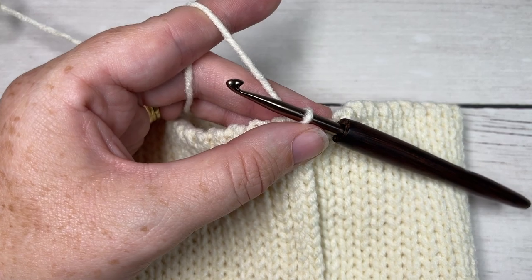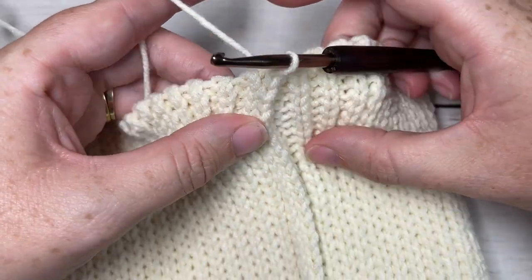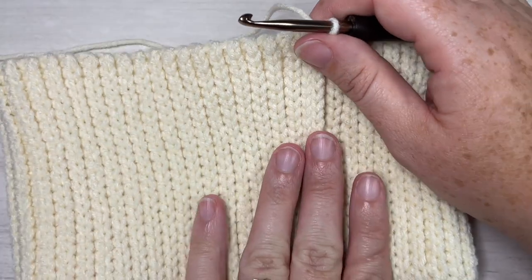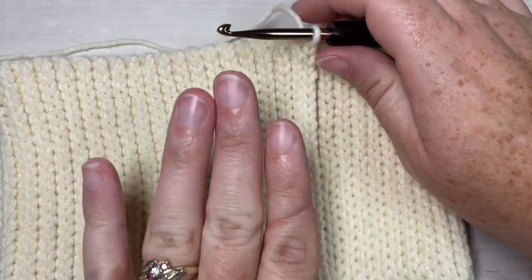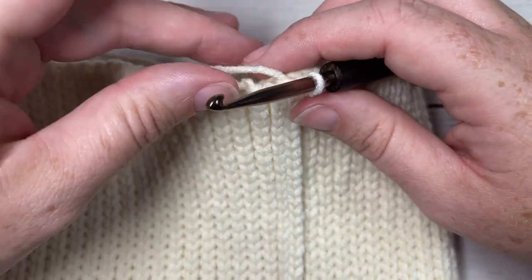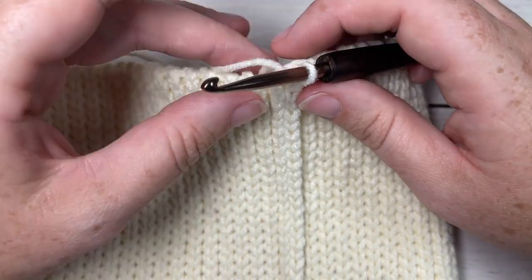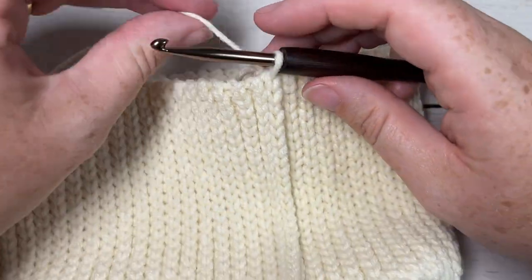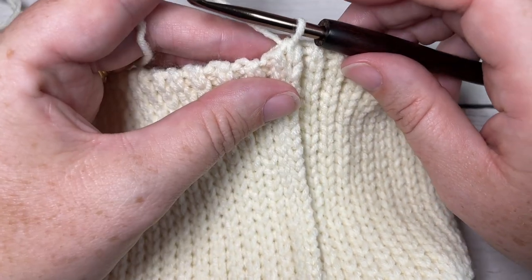Once you come all the way across your brim, if you're working the long brim as I have, we're going to leave our brim as is and simply turn so we're working along this rough edge. If you've worked a shorter brim that you're not going to fold over, turn your brim so that the right side is facing out.